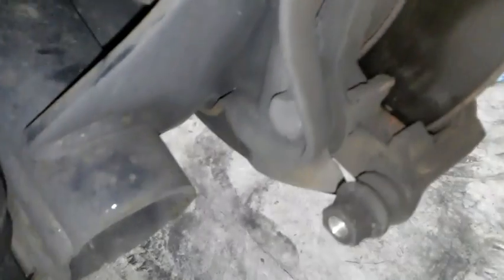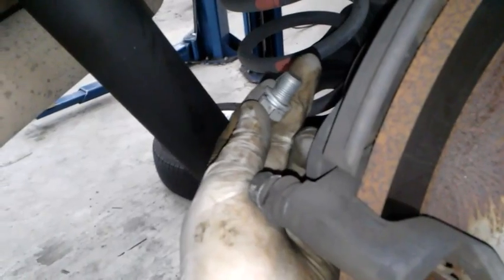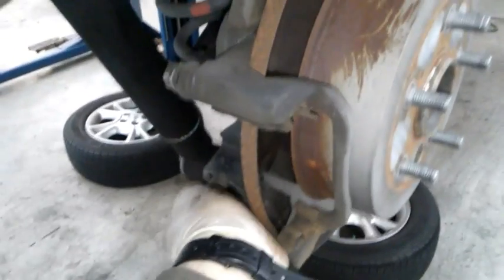We're going to get these caliper bracket bolts off — 17 millimeter. These will be a little bit tighter than the caliper bolts. I'll go ahead and get this off. Get my top one out, go ahead and get my bottom one out too. Now I'm going to remove this caliper bracket and set it aside.